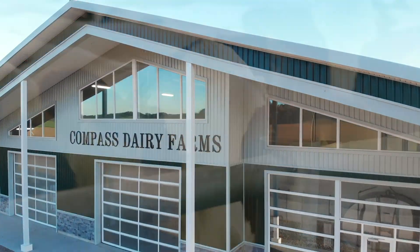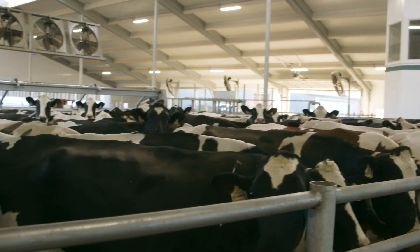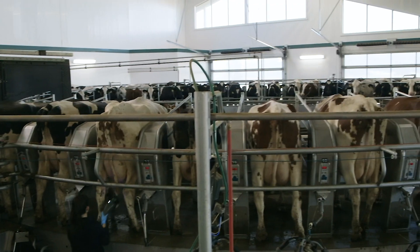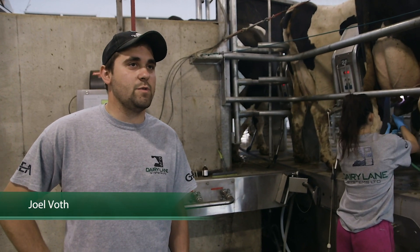We're here at Compass Dairy Farms. We milk about 480 cows. Before we were in a double tent parallel parlor and now we're in a 50 stall outside rotor. The cows walk on very smoothly and easily.